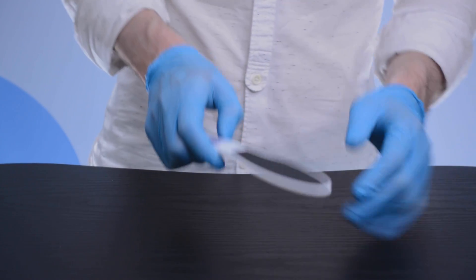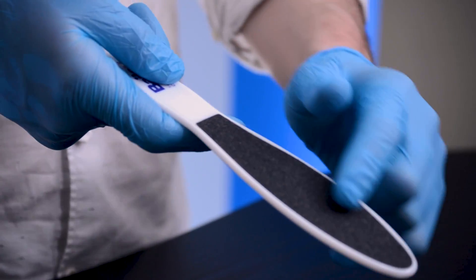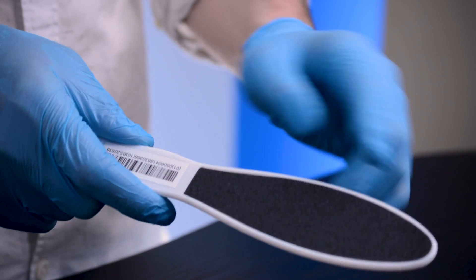This is our plastic handled paddle foot dresser. The design makes it easy to hold and the large paddle surface gives you plenty of coverage. It has two grades to cut, one on each side, to help give you a neater finish.